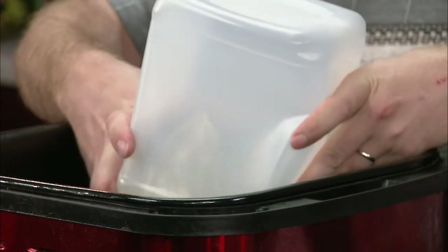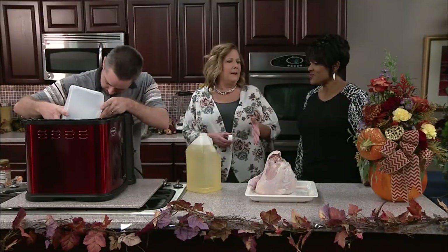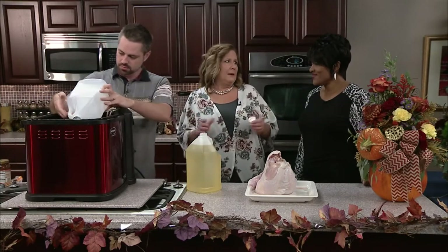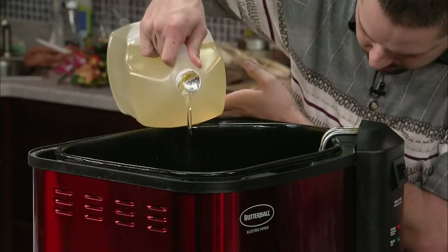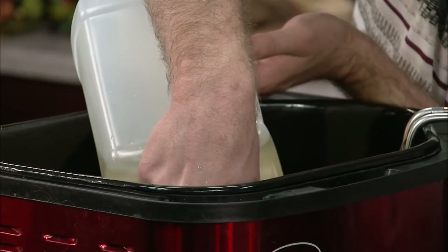I love fried turkey — I think I've only had one in my whole life. They're really good. You know, when I was younger this never bothered me, but you know how when you fry bacon and the whole house smells like it? I don't like that. I don't fry in my house because I don't like that smell.